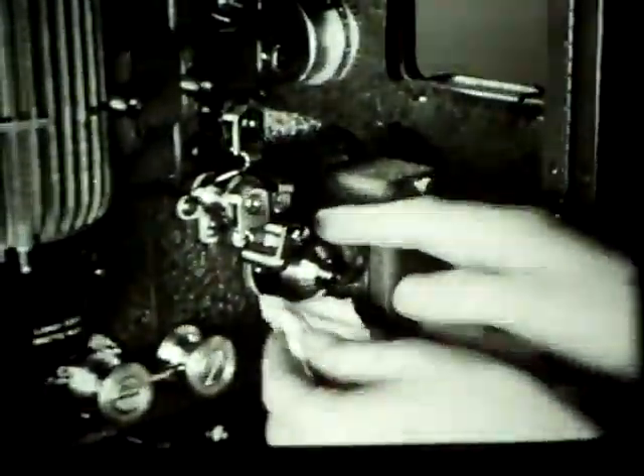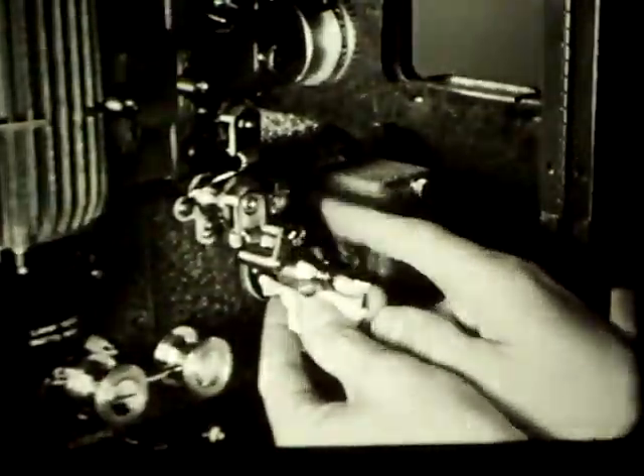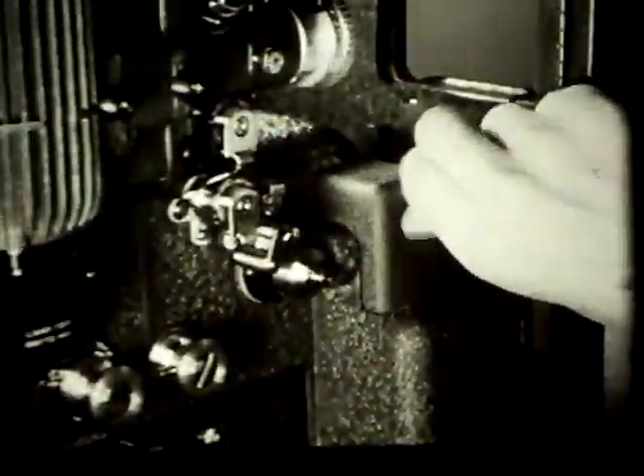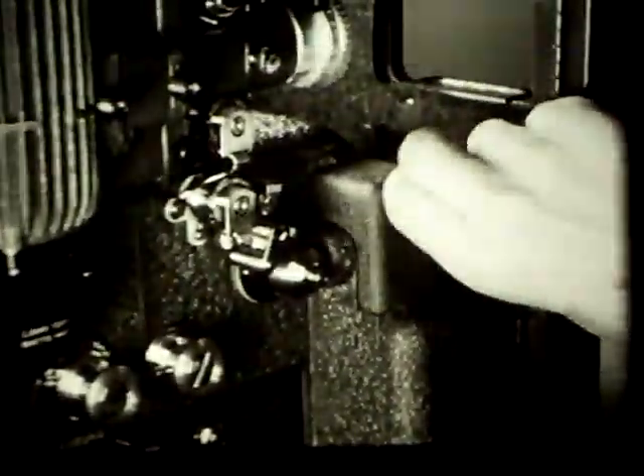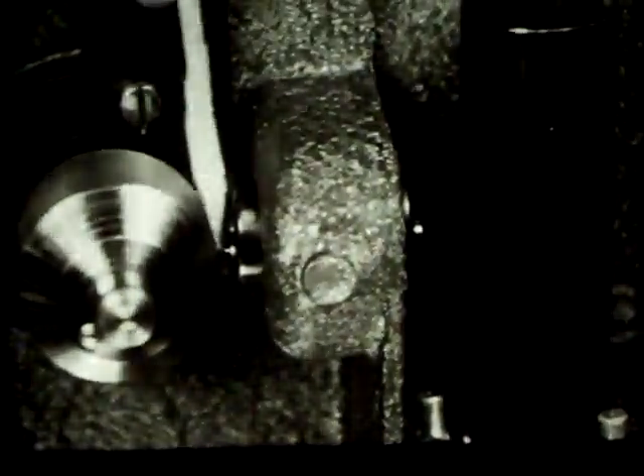Dirt on the sound drum can lower the quality of the sound, so clean the drum frequently. To clean the sound optical system, first loosen the screw high on the side of the exciter lamp compartment — on some projectors the thumb screw is at the front. After the thumb screw is loosened, pull the cover off. With lens tissue wrapped around a toothpick, clean the front face of the lens, then the rear face of the lens, and after that the little mirror behind the sound drum.